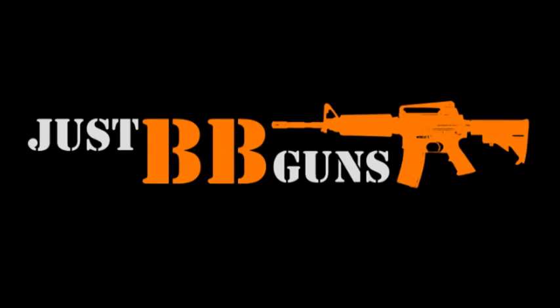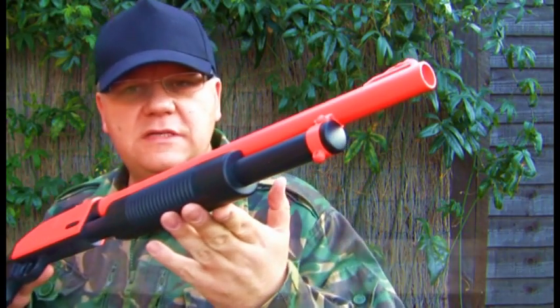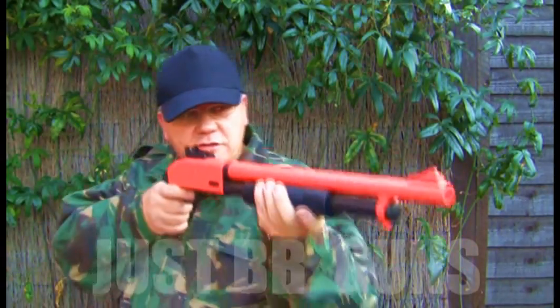Ladies and gentlemen, we interrupt this program to bring you important news. This is the ZM-61, large size, pump action shotgun.